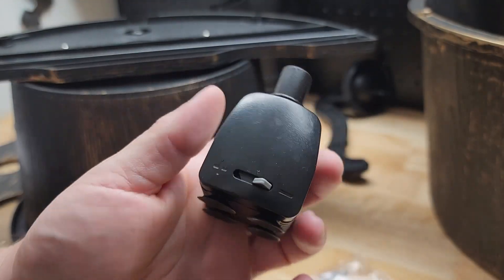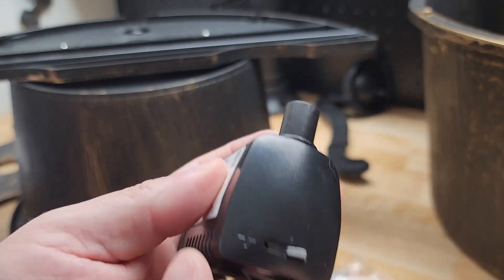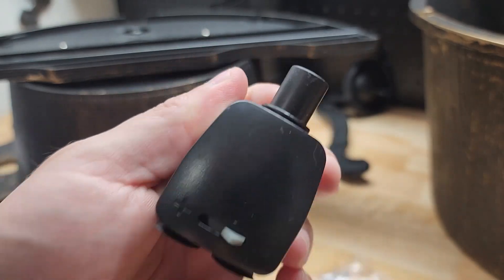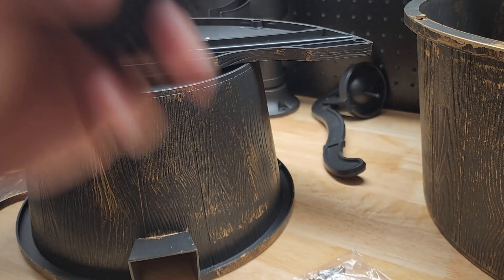If we take a quick look at the pump, you can see this little slide switch with the negative sign and the plus sign — we can adjust how fast the water flow is. The instructions suggest starting at the lowest setting and working your way up.